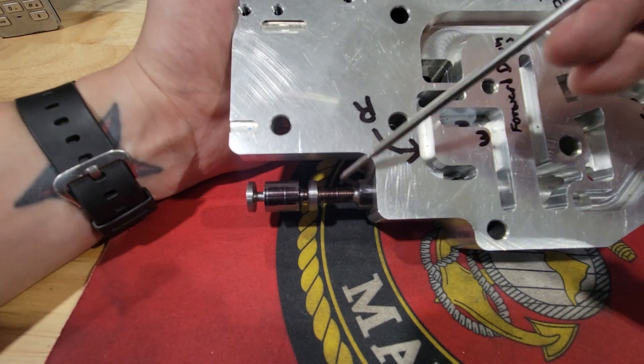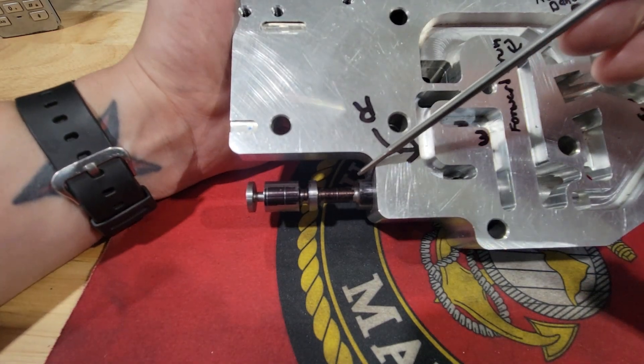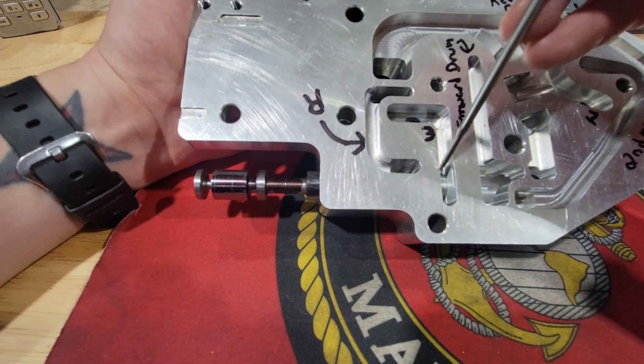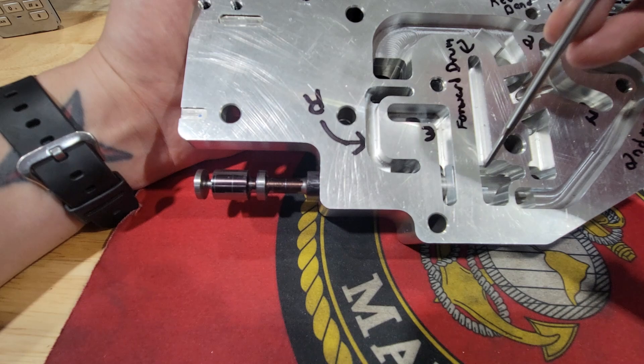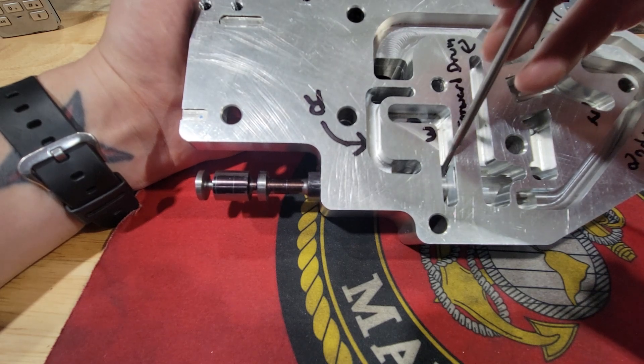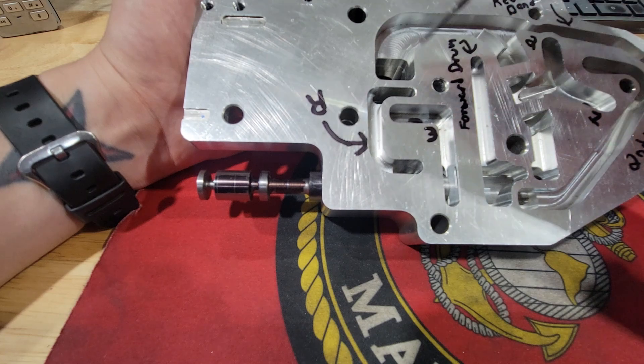Currently this is in park. Mainline fluid is coming here but it's being stopped from going this way or this way in the valve body. That is your park position — fluid cannot go anywhere.